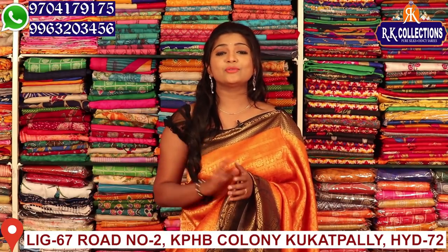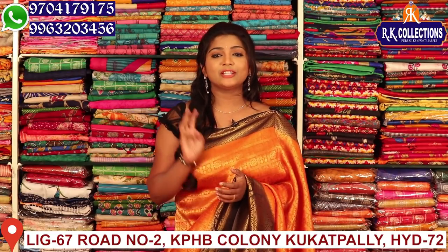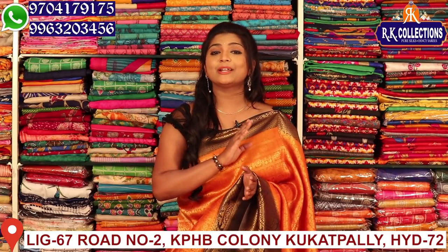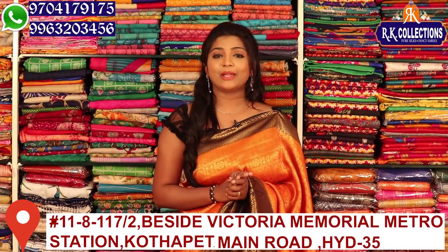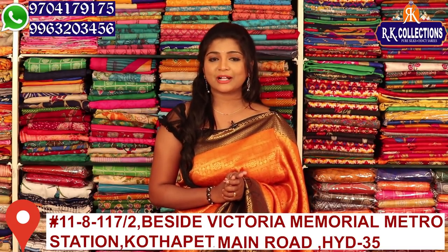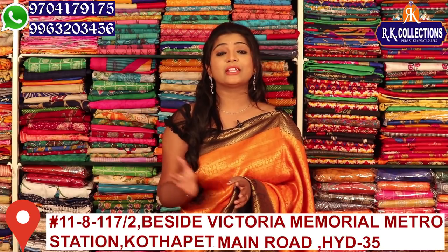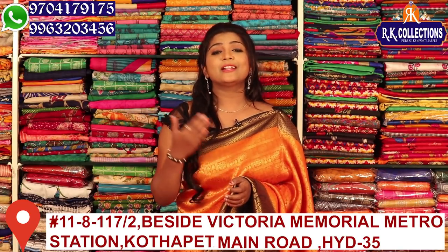There are 3 to 4 branches: KPHP, RK Collections, RK Selections, and RK Brothers. Dresses and varieties are available. There are branches in Kotapeet Main Road, Victoria Memorial, and Metro Station.